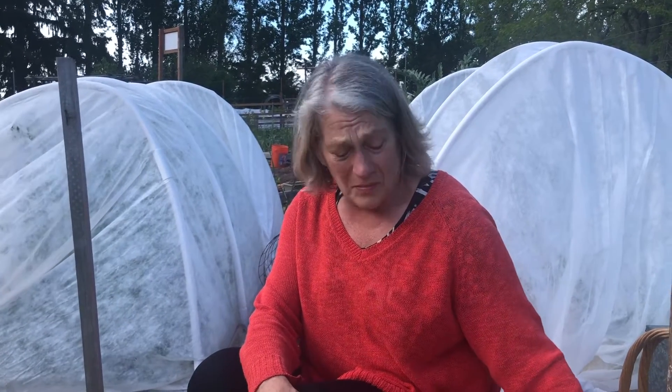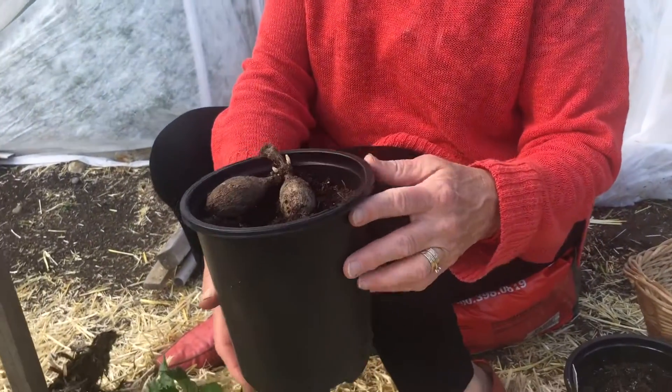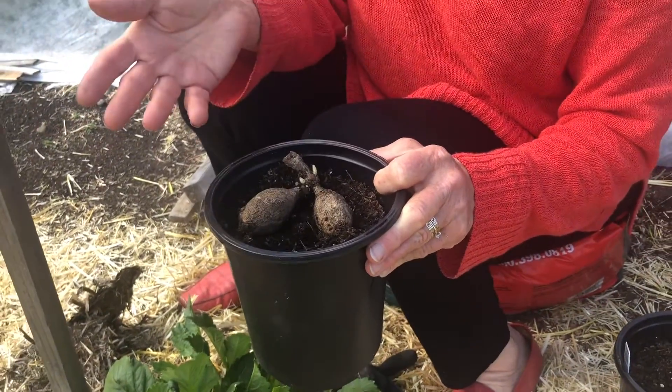About four weeks ago, I looked at my dahlia tubers and decided which ones I wanted to divide and pot up. I potted them in gallon pots with some potting soil and set them outside because it was mild enough, and I just watched to see if some of them were going to sprout.